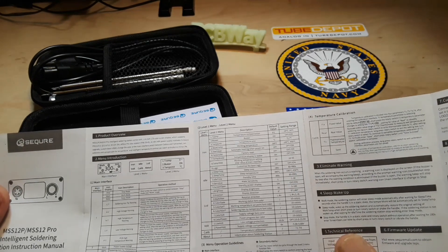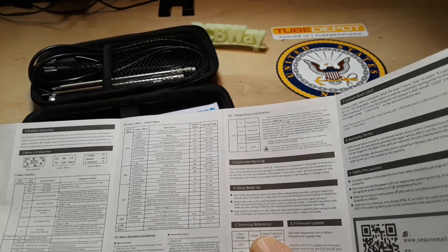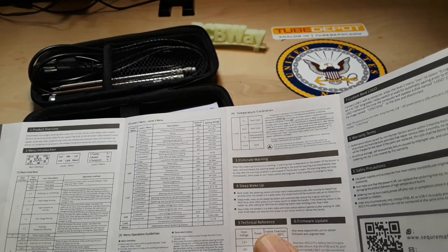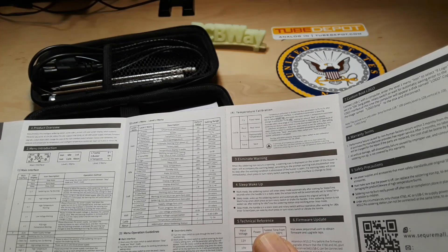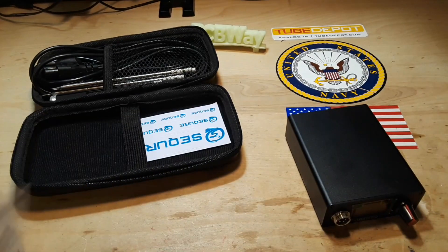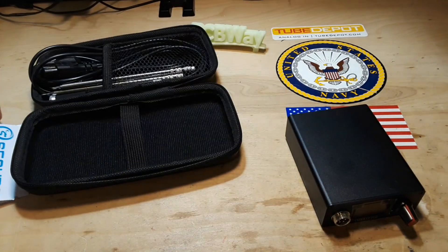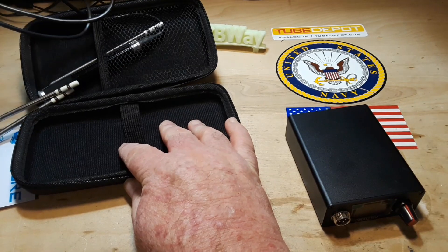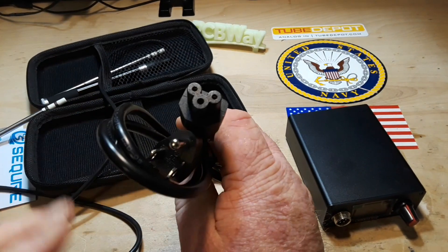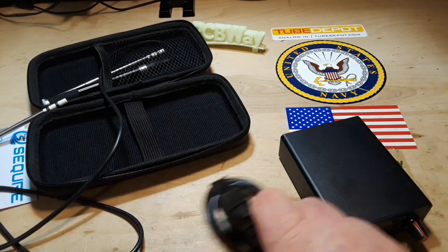The main interface covers stop mode, work mode, sleep mode, and menu operation guidelines. Short press the rotary switch to toggle between stop mode and work mode; turn the rotary switch to adjust the working temperature; long press the rotary switch to enter the level one menu. Also included are some decals and a US-style plug — I wish they'd use the standard IEC plug, but it is what it is.